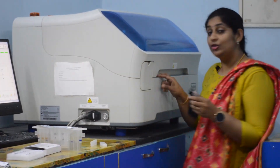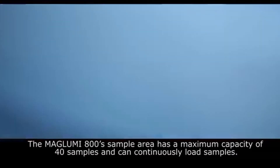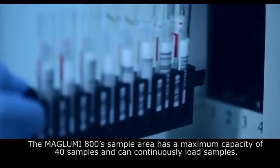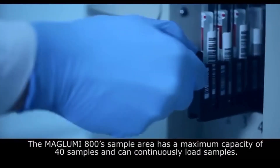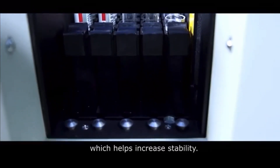Coming to the samples: in this space, we have around 40 samples which can be kept at one moment, and the output of this machine is 180 tests per hour. There are around eight placements of samples and this machine has an output of around 180 tests per hour.